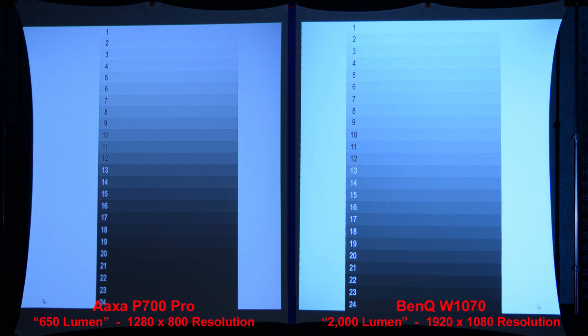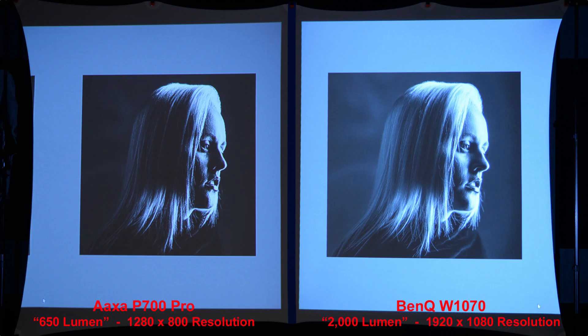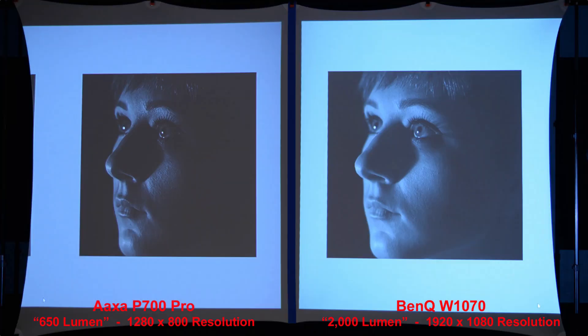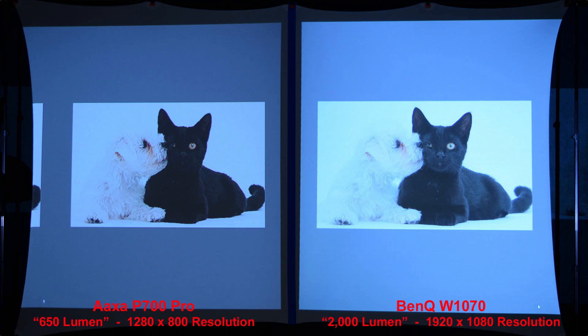Next we'll look at some shadow and highlight bars. The BenQ is brighter overall, especially in the darker shadow areas. Zooming in, the BenQ has smaller pixels and slightly sharper text. In the next image we can see much brighter shadow details from the higher lumen BenQ projector. Comparing highlights, both projectors produce a nice image with the AXA having a bit more contrast. Comparing shadows one more time, the 2000 lumen BenQ produces a brighter overall image with better shadow details. This is a good photo to compare shadows and highlights in one image — the BenQ has much better shadow details and the highlights look more natural without as much contrast as the AXA P700 Pro.